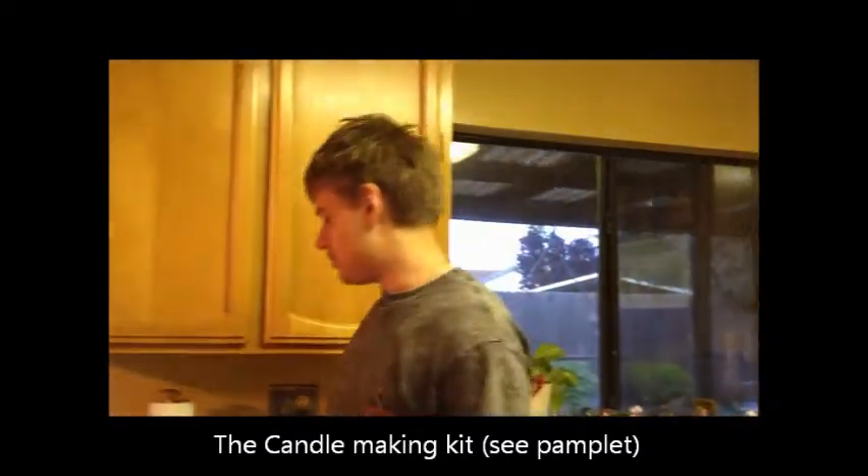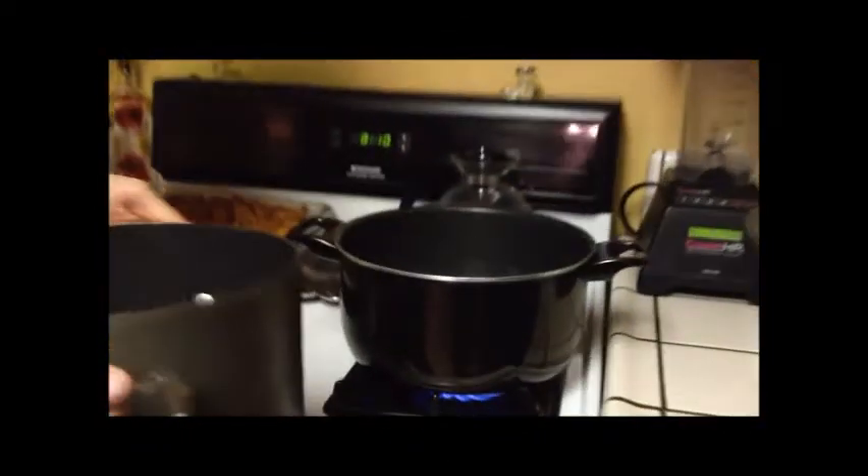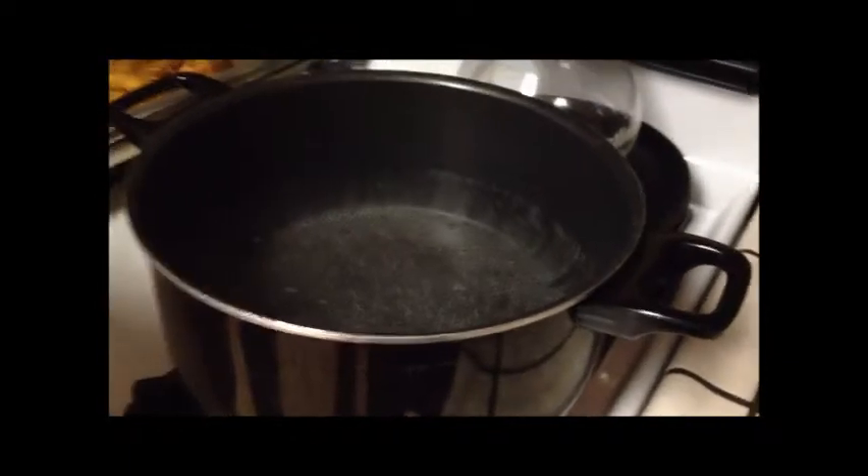And now with step two, since we put the wax inside the pot, now we take the pot over to another pot of boiling water to implement a method called double boiling.